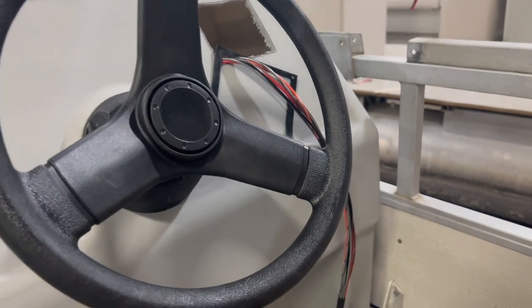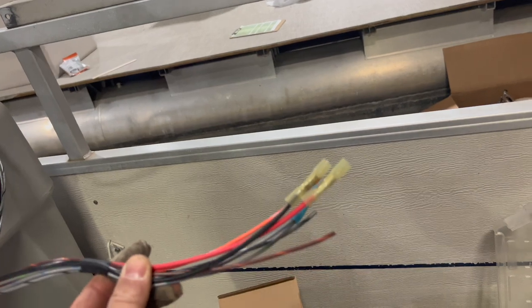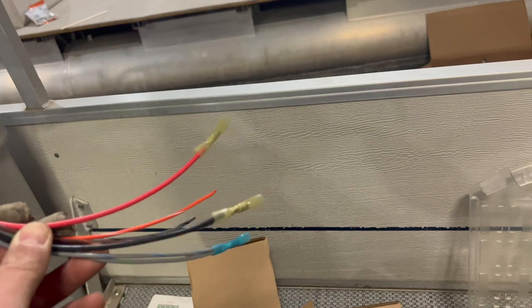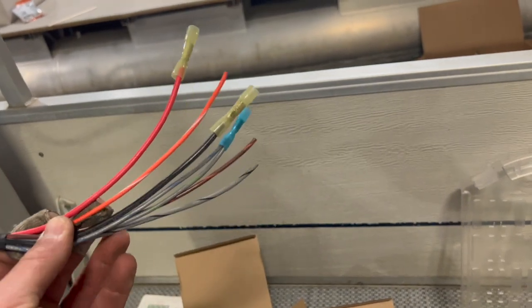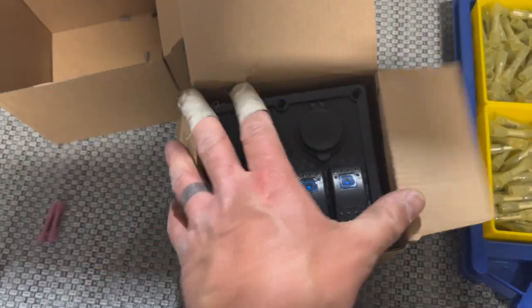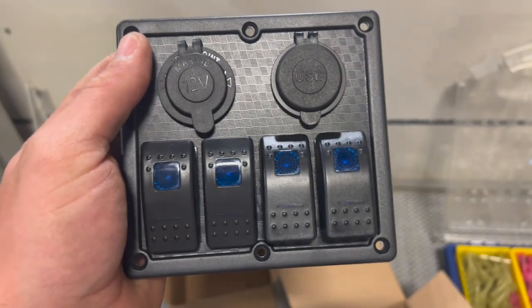We are getting to wiring this dash and I swear by this pontoonstuff.com harness. Sometimes the switch panels are not always available — with COVID and everything it's been hard to get all those accessories. So I'm using their harness and whenever possible I'm going to use their switch panel too because it just plug and plays. In this case I've cut everything free and we're going to wire it to this switch panel. I just got this off Amazon — they're about 50 bucks. This is a four-switch panel and it's a real basic unit.